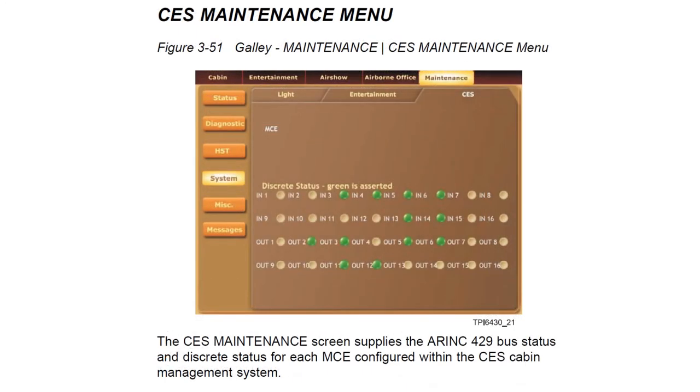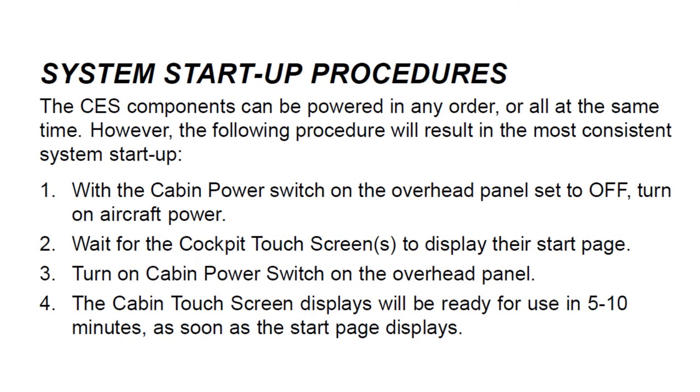The CES maintenance screen supplies the ARINC 429 bus status and discrete status for each of the MCEs configured within the CES system. The cabin electronic system components can be powered up in any order or all at the same time, but the following procedure gives the most consistent startup: with the cabin power switch on the overhead panel set to off, turn on aircraft power, wait for the cockpit touchscreens to display their start page, then turn on the cabin power switch. The cabin touchscreens will then be ready to use within five to ten minutes.